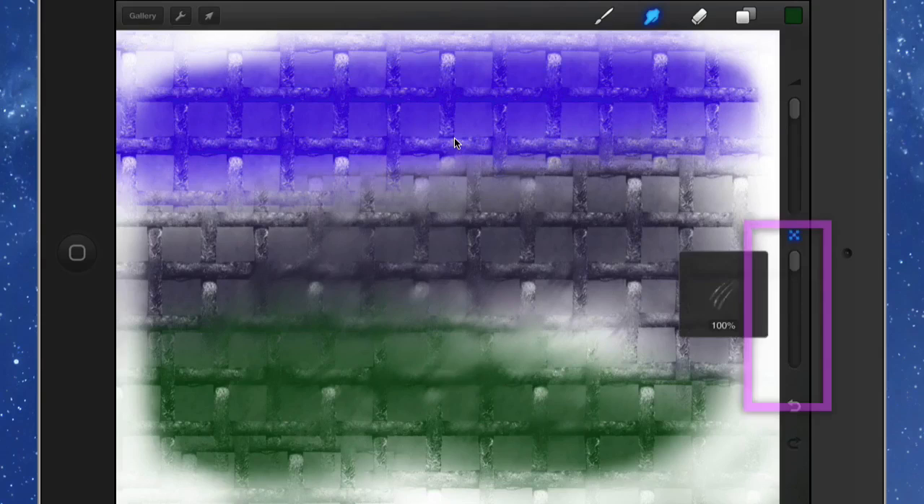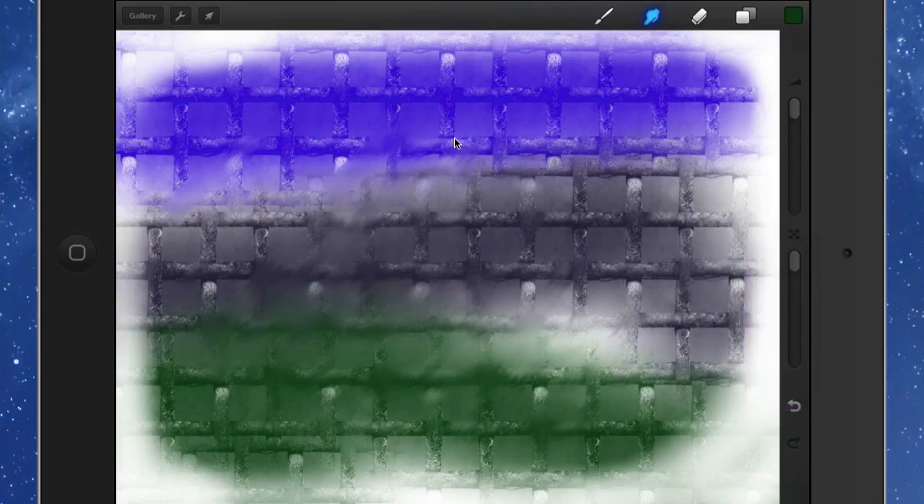You can change the size and opacity, which affects how much of a smudge you get, and the same with the painting tools — you can change the size of the tool.